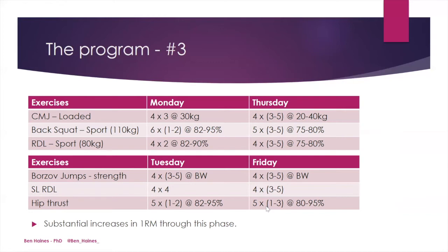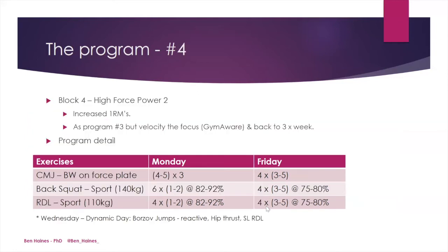With this in mind, for the next block I decided to repeat a very similar program, again looking at high force power, but wanting to replicate this with the higher 1RMs achieved during block three.